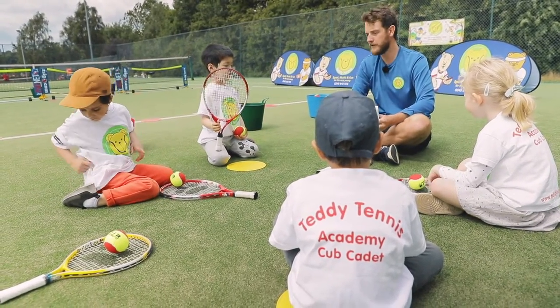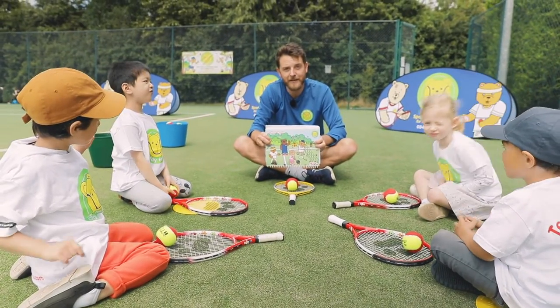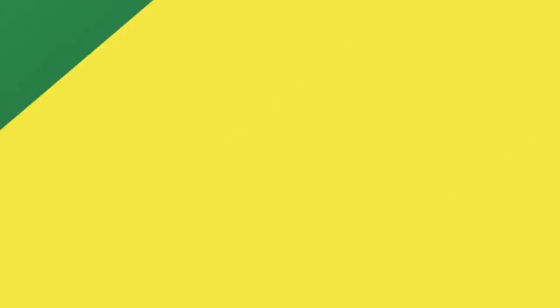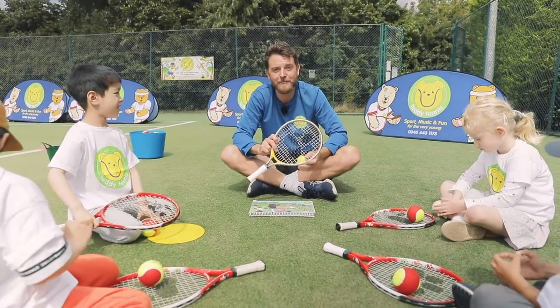Hands up if you think you can do that. Do you think you can get the ball in the bucket? My challenge today is: can you get five Teddy Tennis balls into the bucket? I hope we're all ready to play and I hope we're ready to play at home. Let's get going!